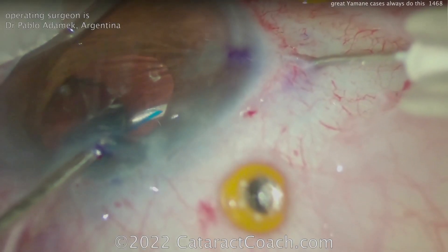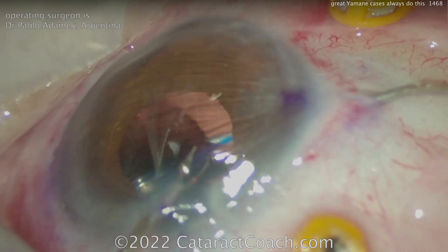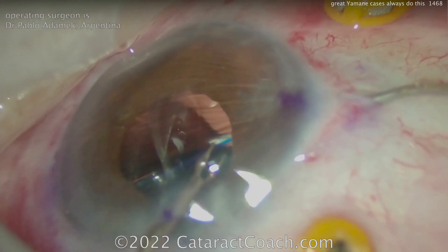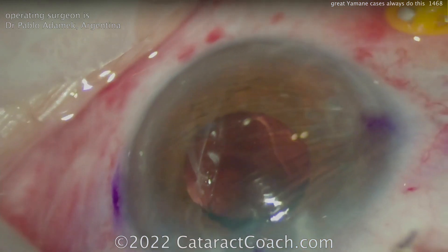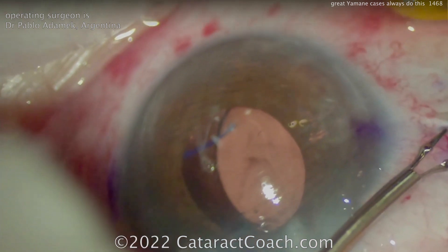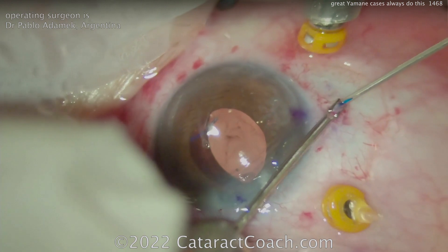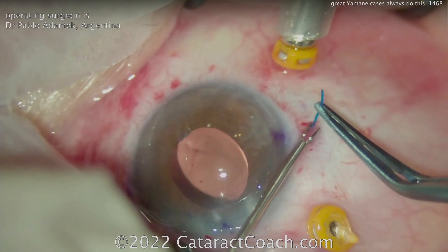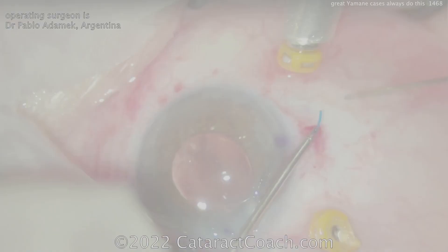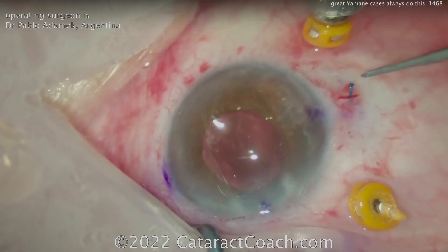The IOL calculations in Yamane procedures are a little less accurate because you can't always predict exactly the effect of lens position. Look — getting that second haptic in, where's the optic? Deep in the mid-vitreous. You really have to admit to yourself that these patients are better served with a complete, full pars plana vitrectomy. That's what's happening here. Plus, the other advantage is that the pars plana infusion line is so helpful to keep the eye inflated during all these procedures. If you don't have that pars plana infusion line, it's much more difficult.